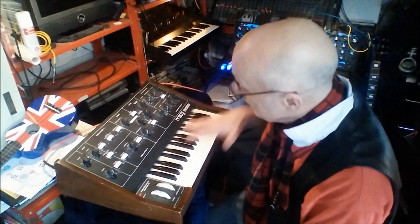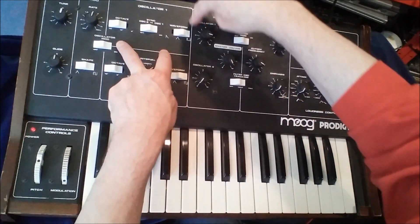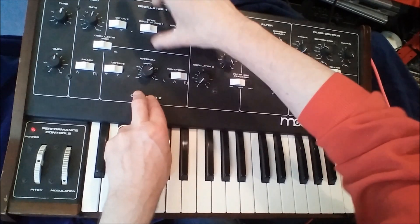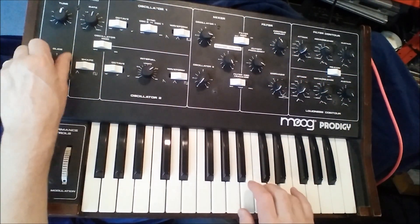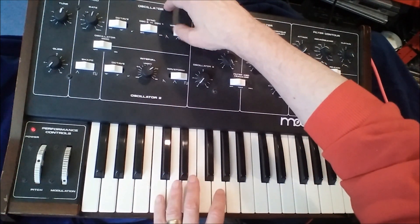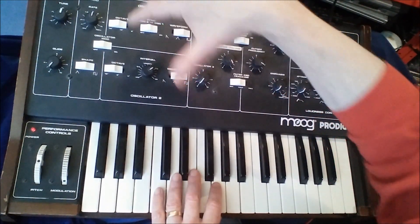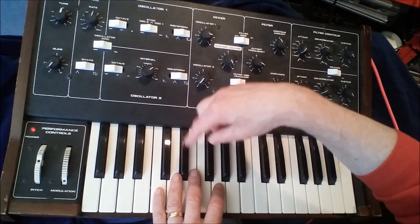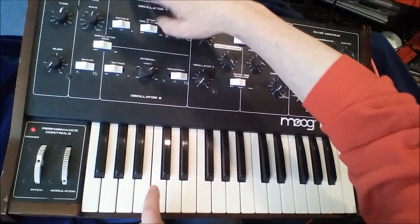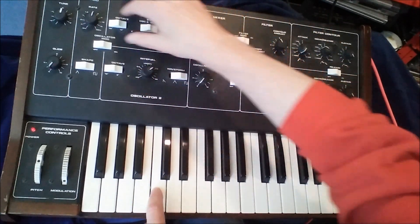There are other ways of controlling the control voltage that goes into the oscillator as well. This is the oscillator section of the Prodigy — in fact, the Prodigy's got two oscillators. Here's the keyboard putting the control voltage, and we're getting a tune out of the oscillator. The first switch here is the octave switch, and what it does is add exactly one volt to whatever's coming off the keyboard. So every time you add an extra volt, the note jumps up by an octave.